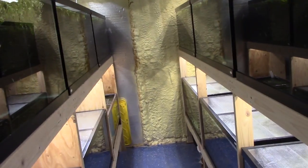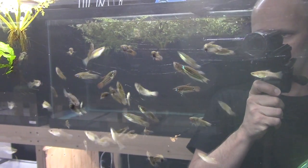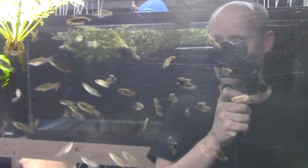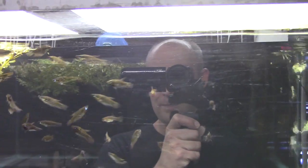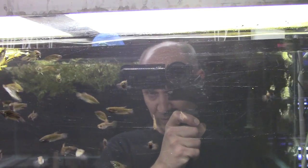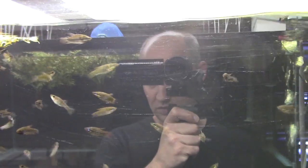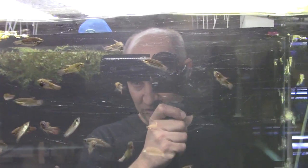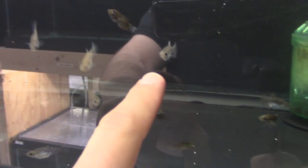Next, we have croaking gouramis — very similar to sparkling gouramis, same kind of behavior, body shape, and similar coloration, but they get about twice as big. The literature says up to three inches, though the most I've ever seen is about two inches. A neat, very peaceful little gourami. There are also a few female Limia perugiae in here.